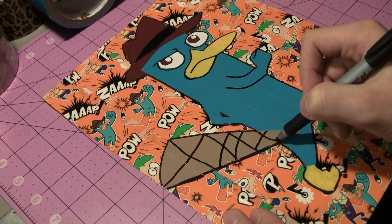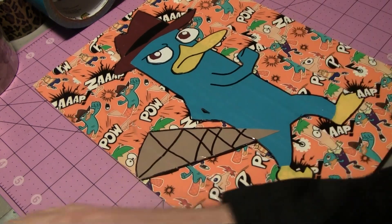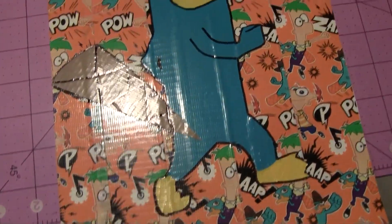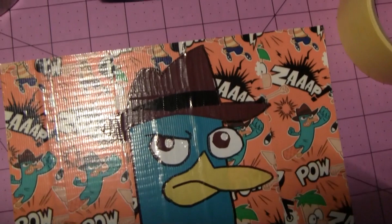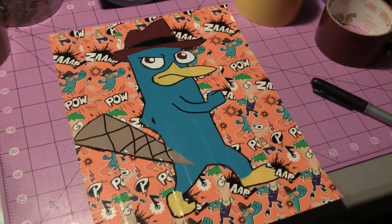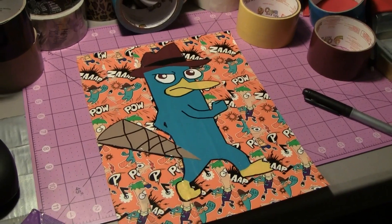Looks pretty good and there we have it! Hope you guys like the time-lapse. There you are, Perry — and of course there he is. That's the new Phineas and Ferb duct tape, which you'll see more of on the channel pretty soon. Hope you guys liked it — I'll catch you pretty soon on the channel for more videos.